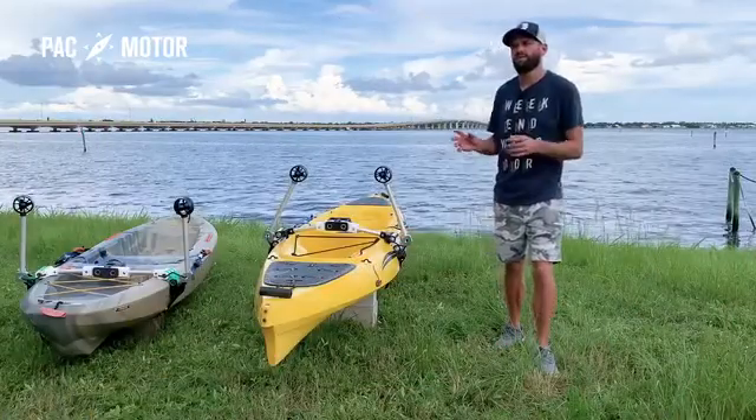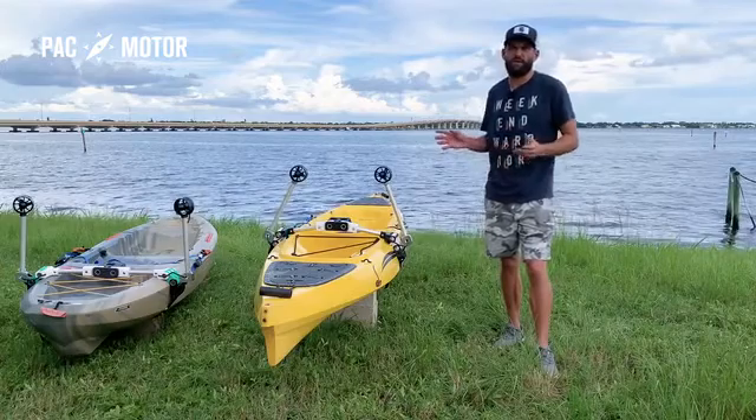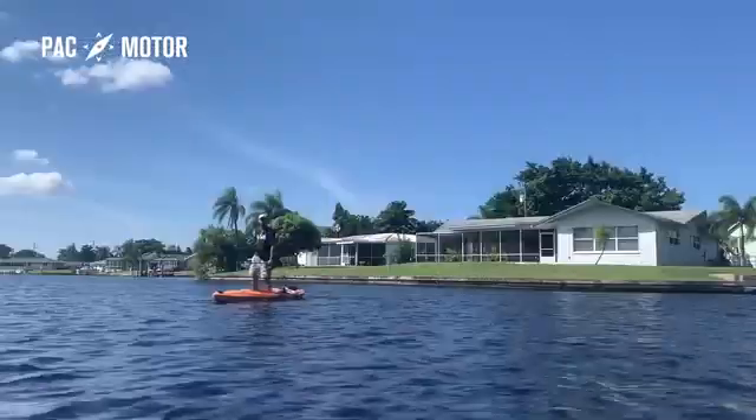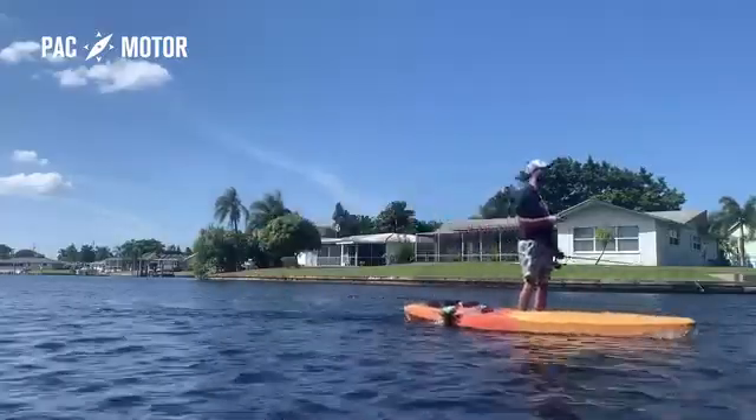I believe that the experience of kayaking is so much more than just paddling, and it shouldn't be hampered by paddling either. That's why I engineered PacMotor, a revolutionary portable motor with joystick control and dual thrusters, for effortlessly kayaking in fresh or salt water.